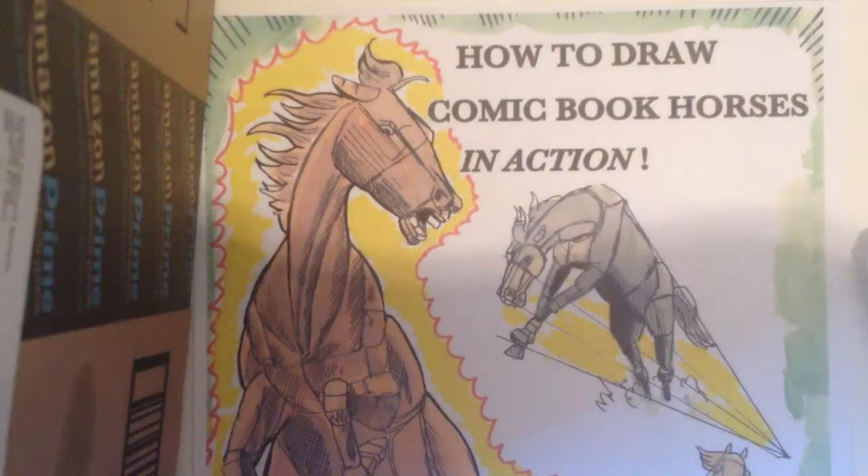Hi, Ken Lavergraf, Bronze Age comic book artist here, and I'm going to be talking about Gil Kane and his artwork for Iron Fist.